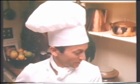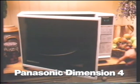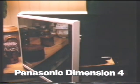This oven, I like it. The Panasonic Dimension 4 — it's a microwave, it's a traditional oven, it's a grill. It's a piece of cake.